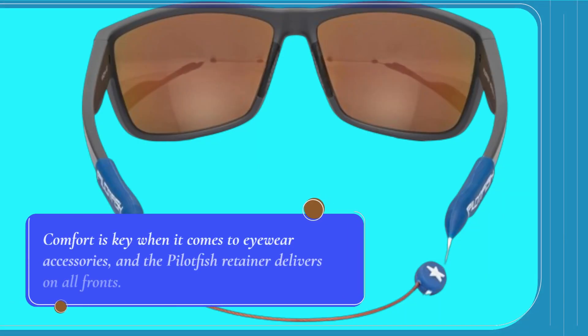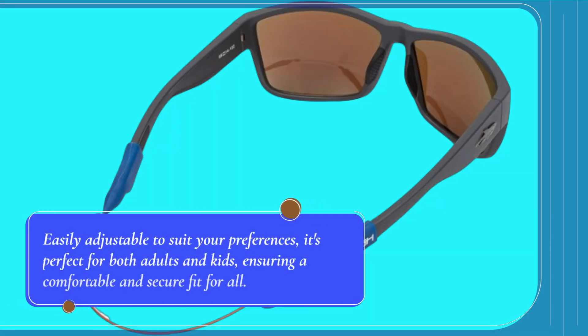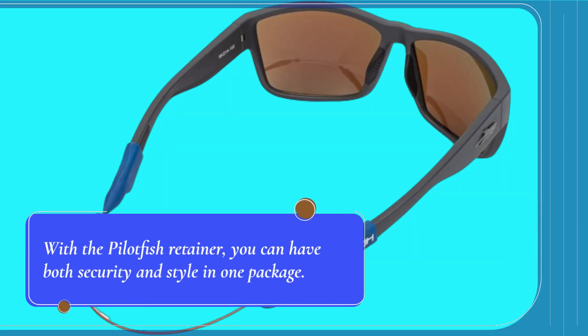Comfort is key when it comes to eyewear accessories, and the Pilotfish Retainer delivers on all fronts. Easily adjustable to suit your preferences, it's perfect for both adults and kids, ensuring a comfortable and secure fit for all. Plus, its sleek and minimalist design means you can say goodbye to bulky retainers that compromise your style. With the Pilotfish Retainer, you can have both security and style in one package.